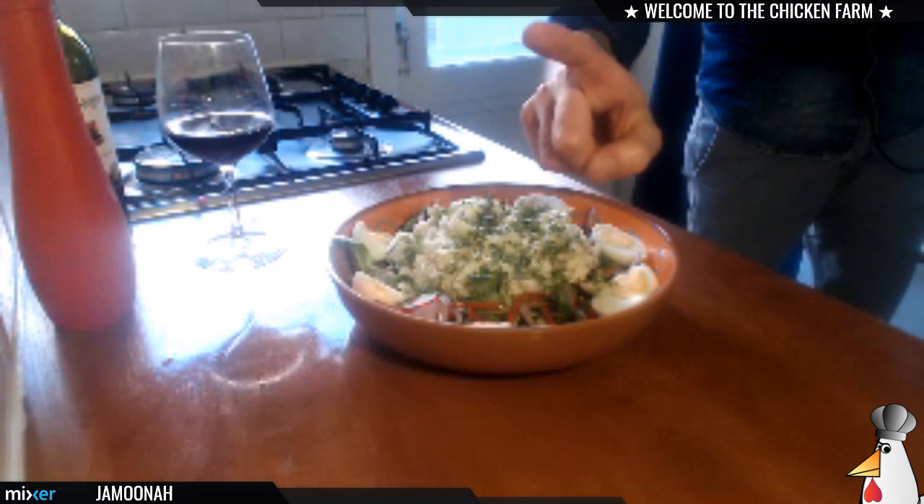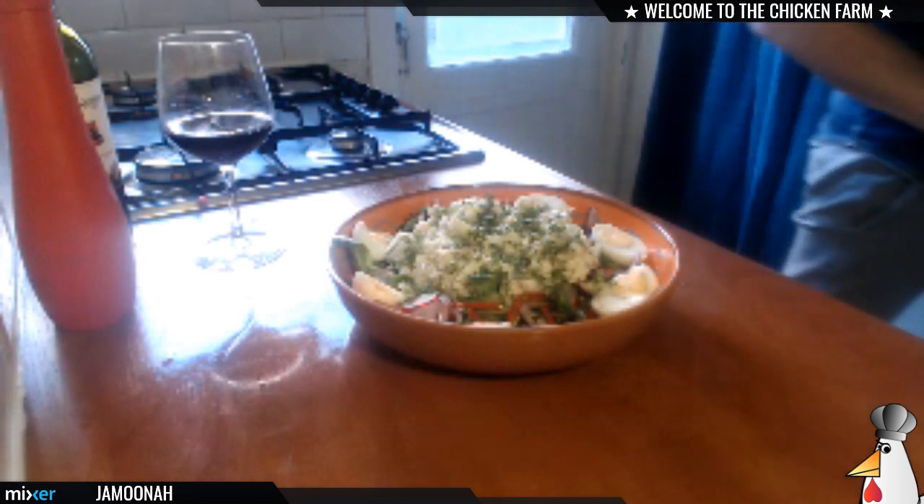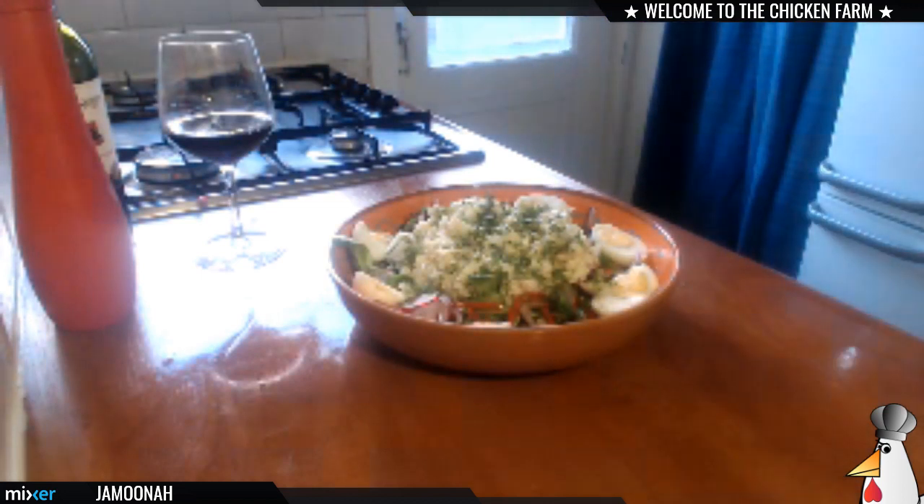The flatbread is almost ready, so right now I'm gonna be back in 30 seconds because I gotta call my girlfriend that dinner is almost ready. Hold on guys, I'll be right back.